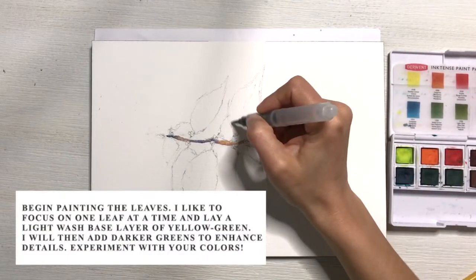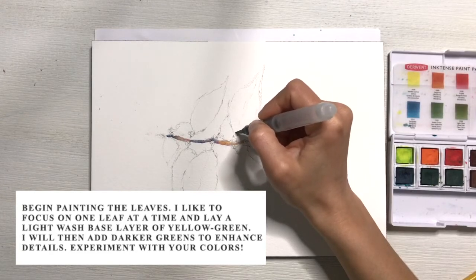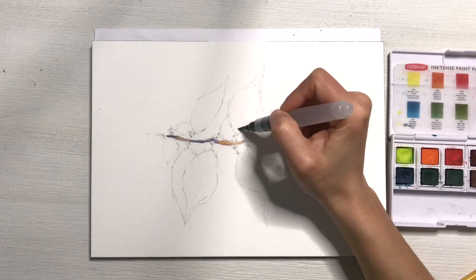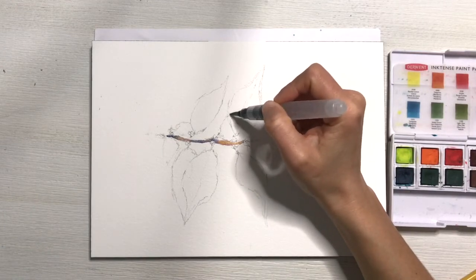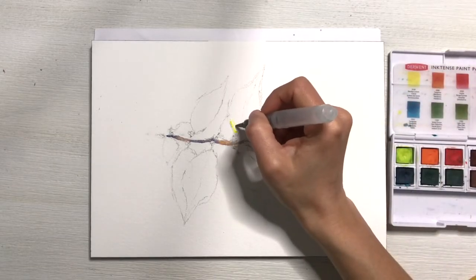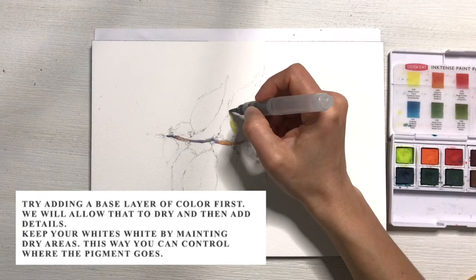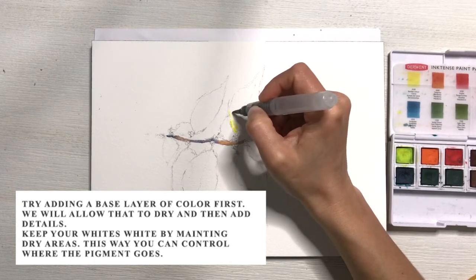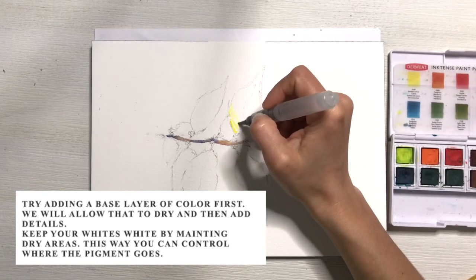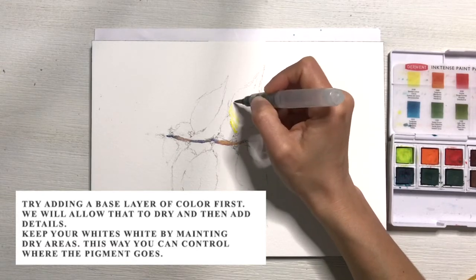Once your stem is dry, you can begin painting the leaves. I like to focus on one leaf at a time and lay a light wash base layer of yellow-green. I will then add darker greens to add details, but you should really experiment with the colors that you have and see how that changes the color of the leaves as you build more layers of pigment. Try to start adding this base layer and remember to keep the white parts of your composition completely dry so that none of the pigment runs into those areas.